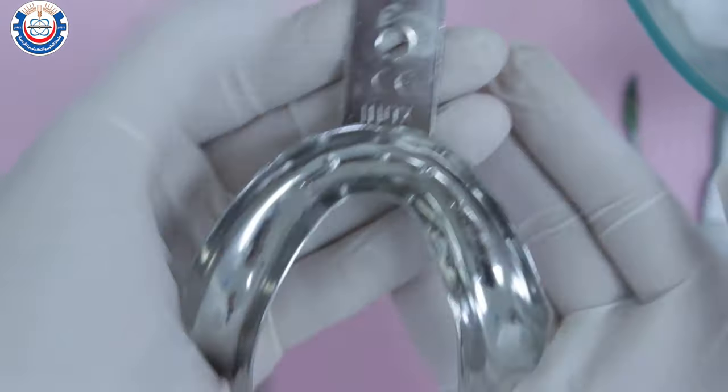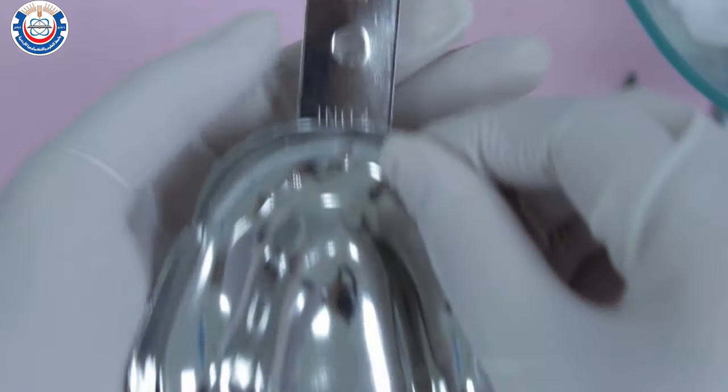For this patient, we selected size 5 for the lower and size 5 for the upper.